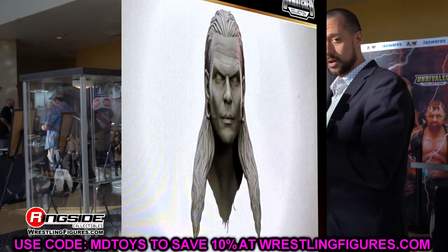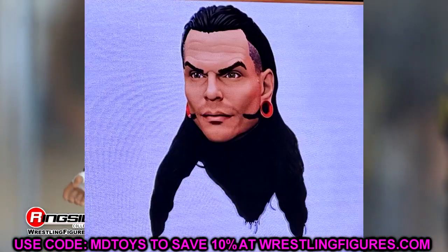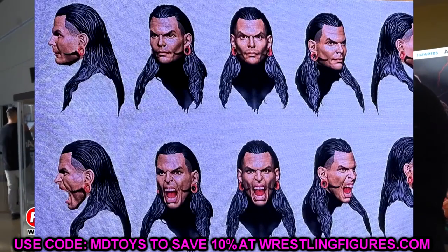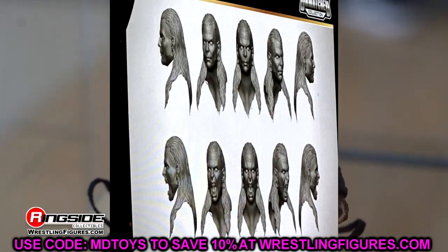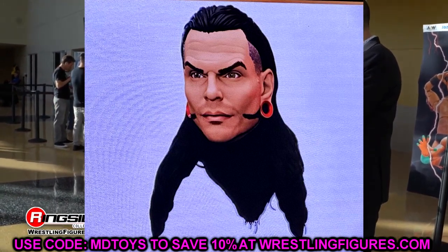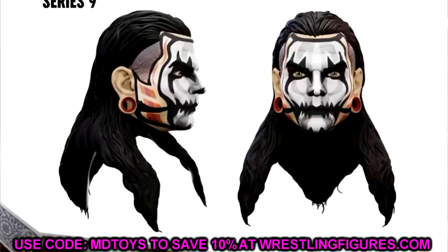One thing that's very interesting about Jeff Hardy — they showed us a grayscale head sculpt, then a grayscale yelling head sculpt, then a colored version, and then a straight face that was painted. So we've got like three different head sculpts going on here. I'm not sure if the Unmatched figure is going to come with all three or if one of these head sculpts will come down the line, or if the face-painted version is coming way down the line. Jeff Hardy in Unmatched 9 is the figure I'm probably most looking forward to out of today. I love Jeff Hardy — he's one of my favorites of all time. I think all the head sculpts look good.